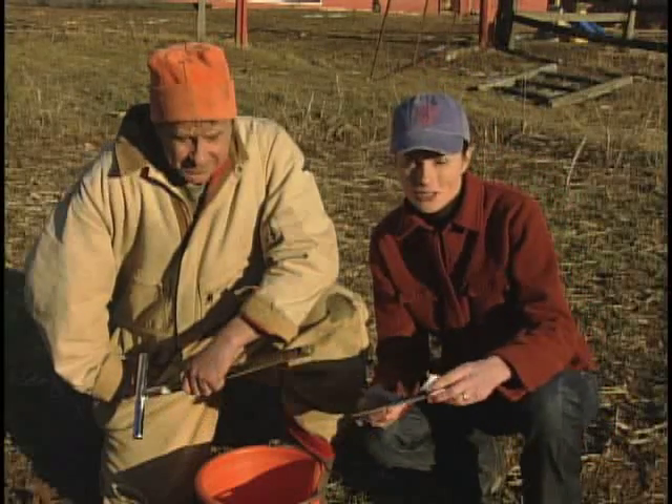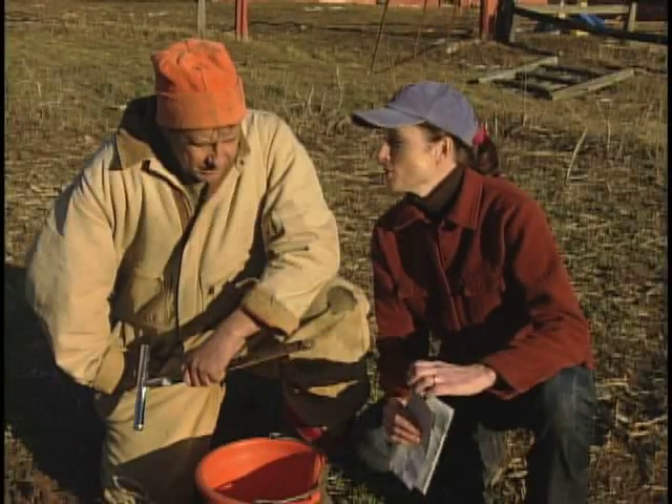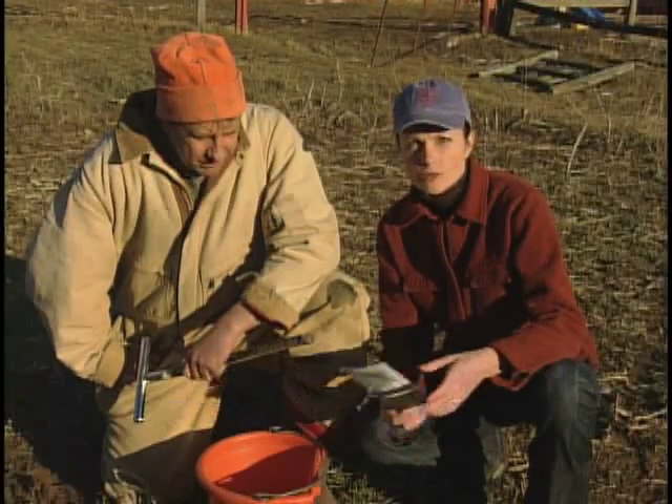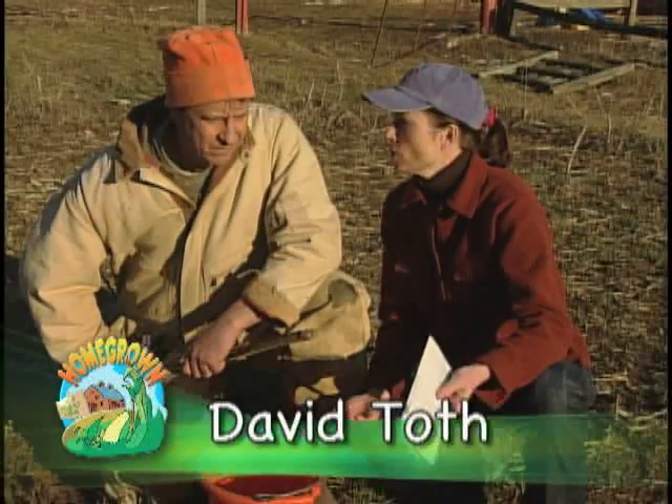It's a simple process. All you do is follow the instructions on the bag, mail the bag in with your sample, and in a couple of weeks you'll receive your results as well as recommendations for how to improve your soil.